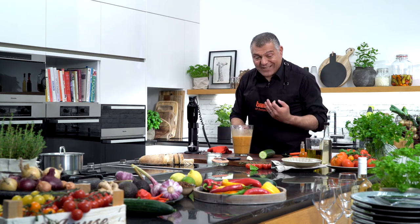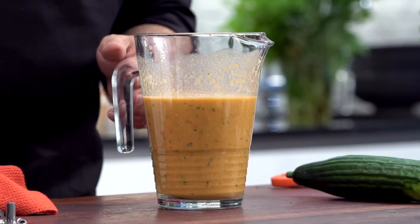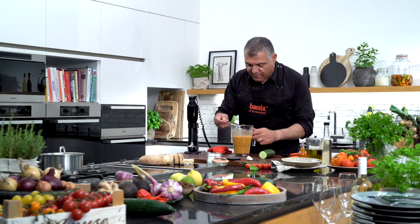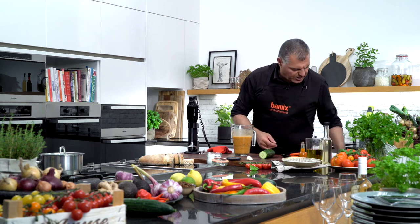This is just amazing. Let me try a little bit, just to make sure we have everything inside. Delicious — absolutely delicious.